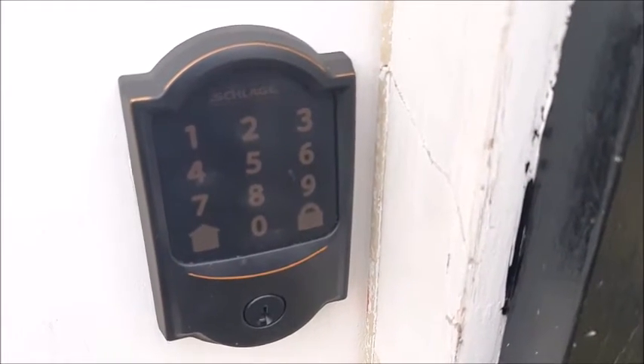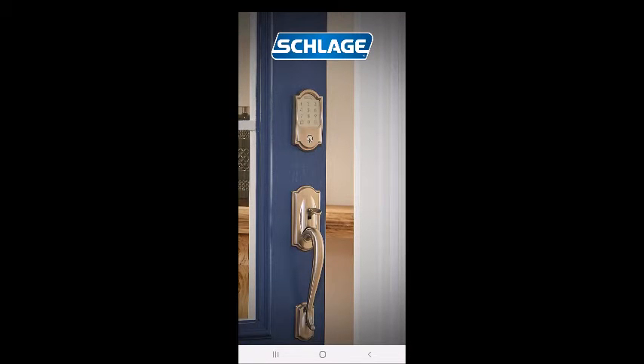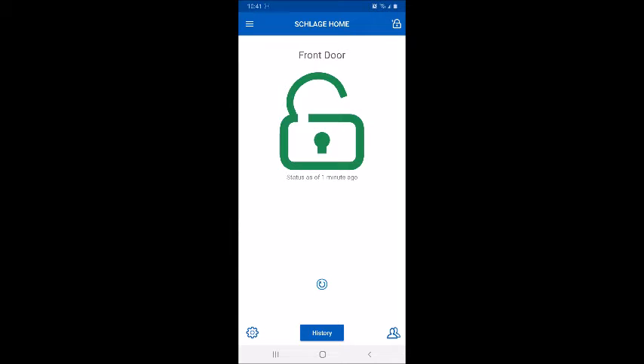The app itself is called Schlage Home. I'm going to walk to the car — I'm not even going to be near the lock. As you can see, it says it's unlocked right now. I'm going to lock it by tapping on the lock icon. And now it's locked.